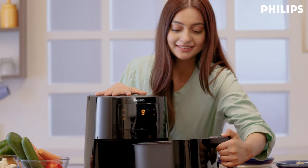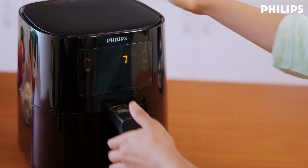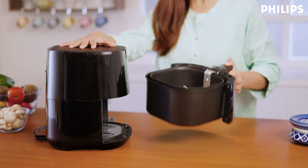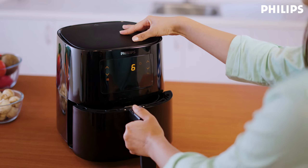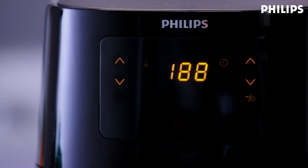Some food requires shaking, like fries, halfway through. To do so, give the basket a shake. Just take out the basket and the air fryer will automatically pause and stop cooking. Shake the ingredients and put them back in. Once the basket is back in place, the air fryer will turn itself back on and continue cooking.